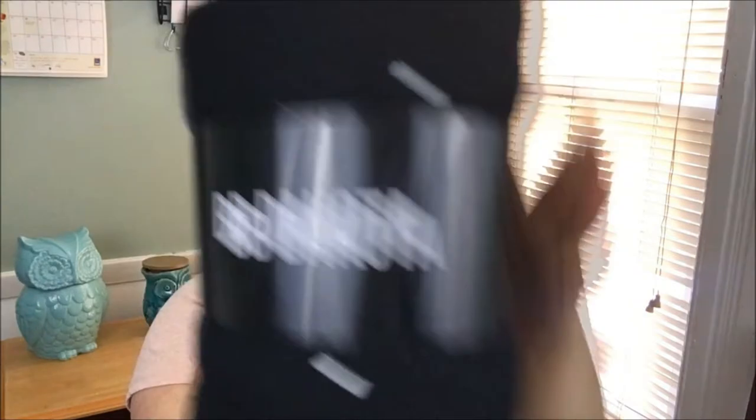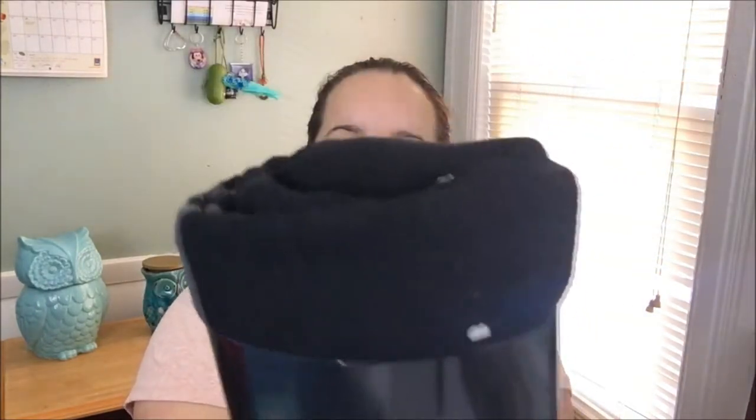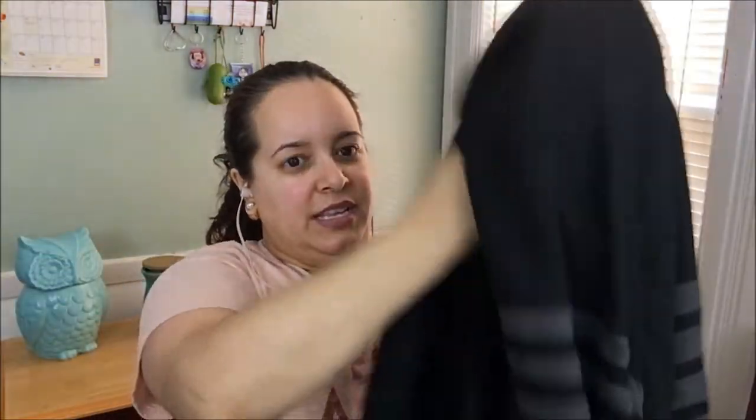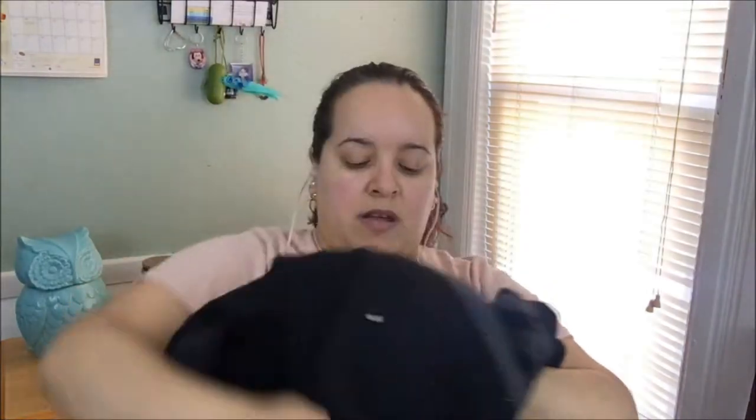This one is from BB Dakota — it's a black poncho. Let me try to open this. Of course I'm not prepared with scissors again. Oh, I need a new poncho for work too since it's always so cold. This is nice — it's a nice full-length style, more like a throw but it's a poncho. You wrap it around — I like the black and gray colors. It has a little design going on.